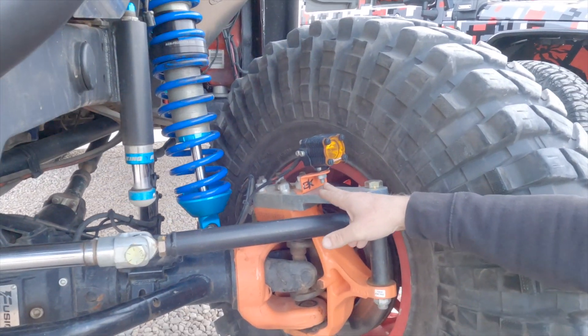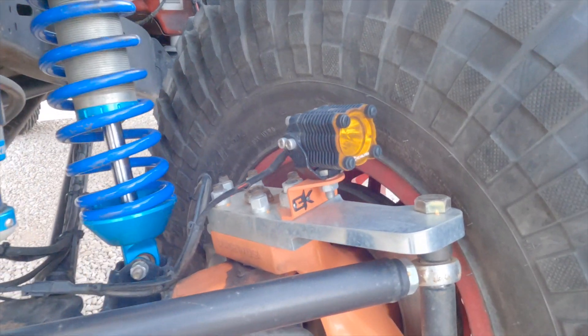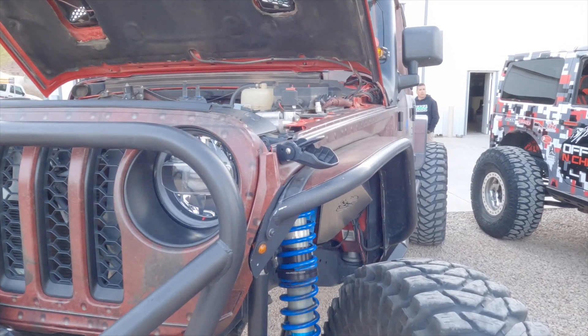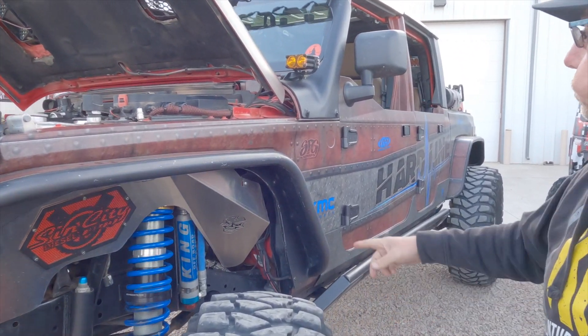My buddy Gatekeeper makes these light mounts that go on top of the knuckles, which are pretty cool because when you go to turn, the lights turn with you — which is pretty awesome.